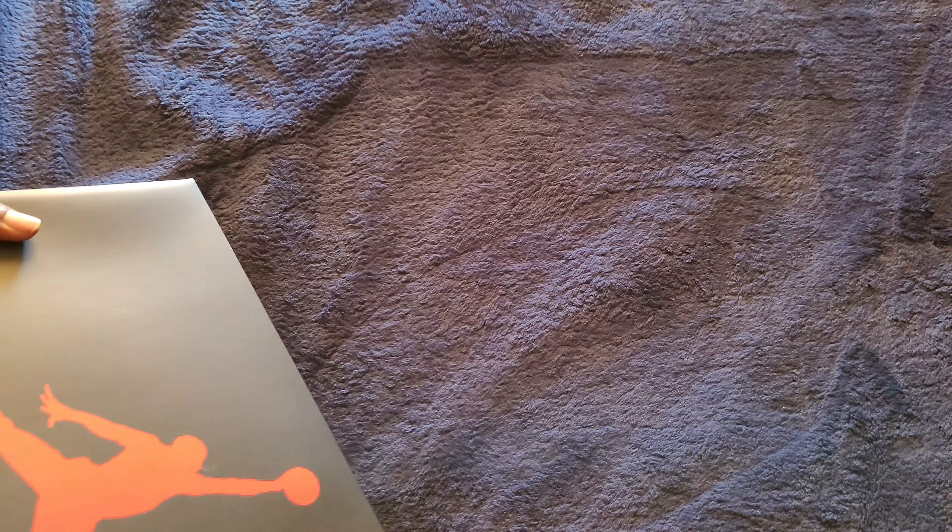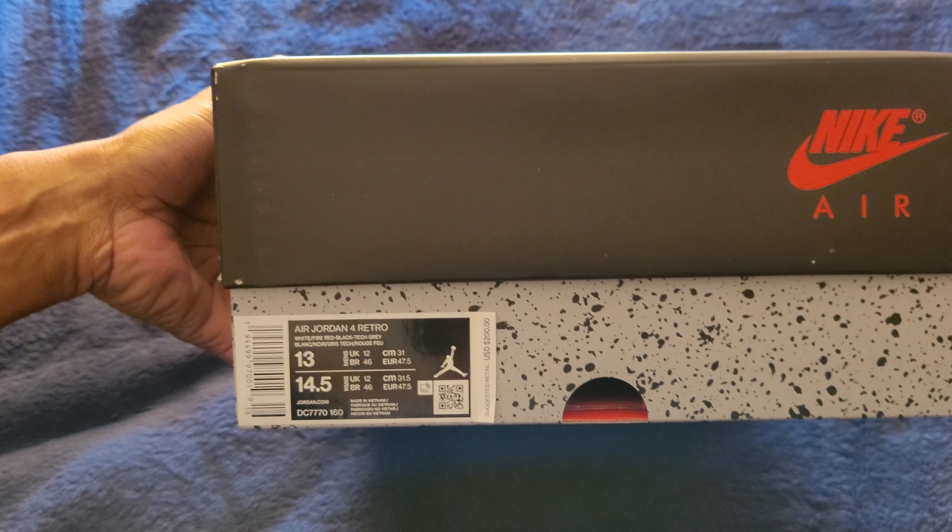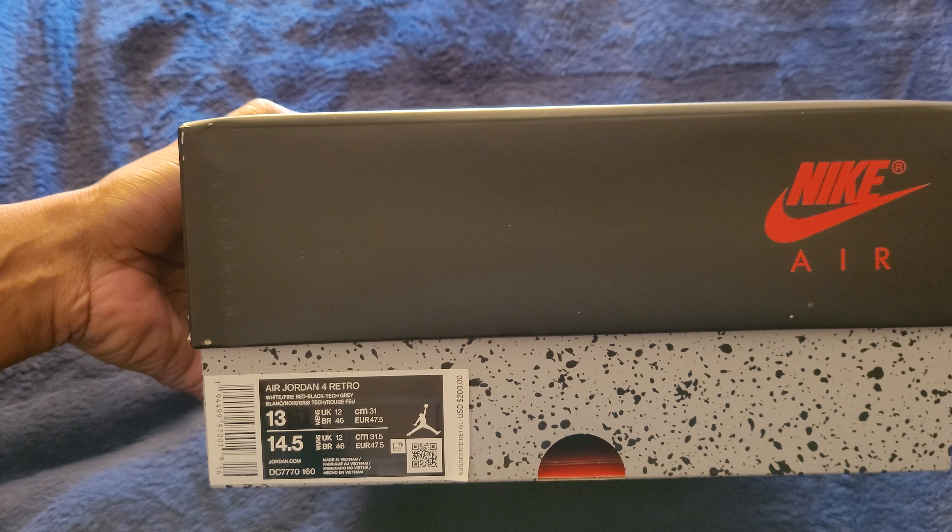Hey, what's going on YouTube? It's your boy J-Rockback, Sneaker Freak from Baltimore. Today I'm unboxing a pair — there's some fire right here today — Jordan 4 Fire Red Retros.